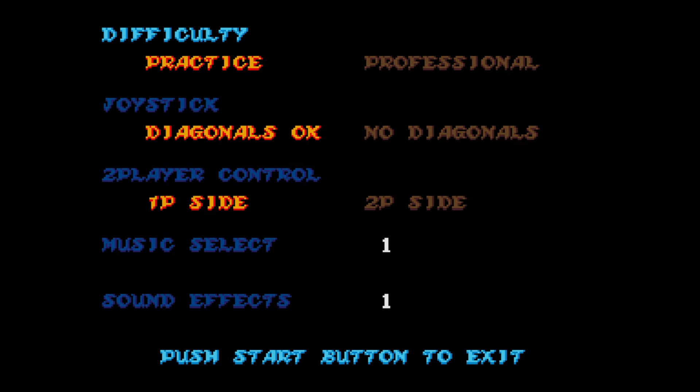Let's go into Options. We don't have much — just the music select and sound effects. Difficulty: put it on Professional, because if you put this on practice, you will not be able to beat the game. Set it on Professional. This version is easier than the arcade anyway — for example, the checkpoints are very, very forgiving. When you go up to a boss in the arcade version and you die, you go back to the mid-level checkpoint, but in this version you get a checkpoint before the boss.